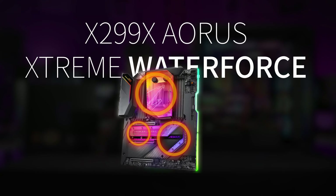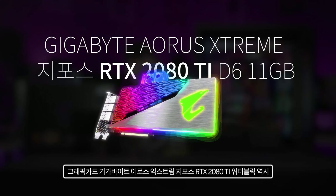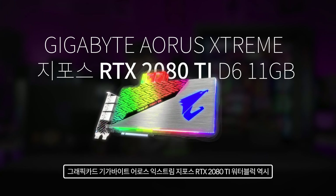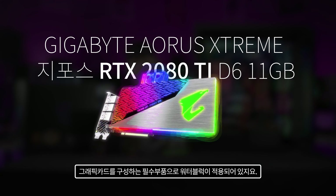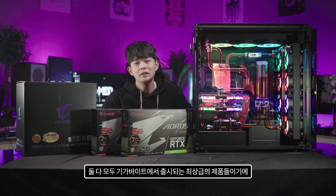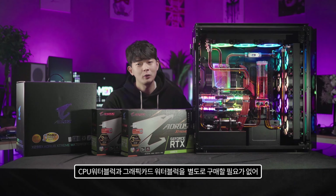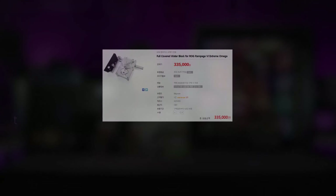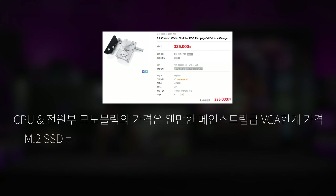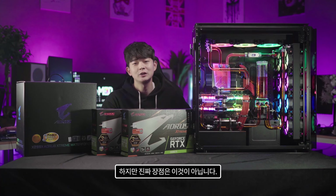The Gigabyte X299X Aorus Extreme Waterforce comes bundled with an all-in-one waterblock covering the CPU, M.2 SSD, and motherboard chipset. Using this motherboard requires a custom water-cooling setup. Since both the motherboard and GPU are top-tier Gigabyte products with waterblocks already integrated, there's no need to purchase separate CPU or GPU waterblocks, making the custom build more cost-effective while showcasing Gigabyte's identity.